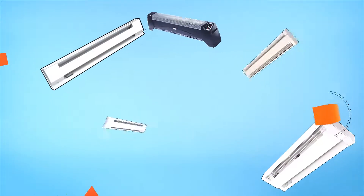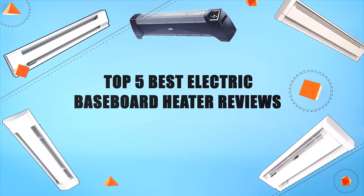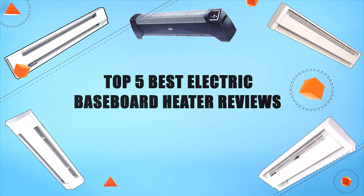Hello everyone, welcome to Review Infinite, the best product review channel on YouTube. Today we're here again with another list of five best products on the market. These reviews are based on thousands of customer reviews and positive ratings. Let's make a list of best products in this video: top five best electric baseboard heater reviews.